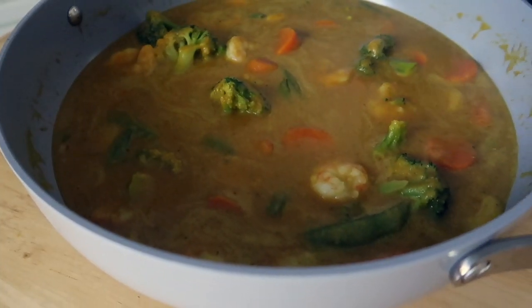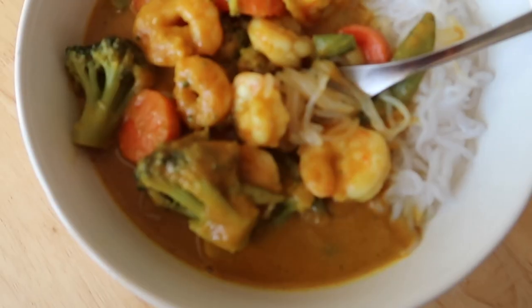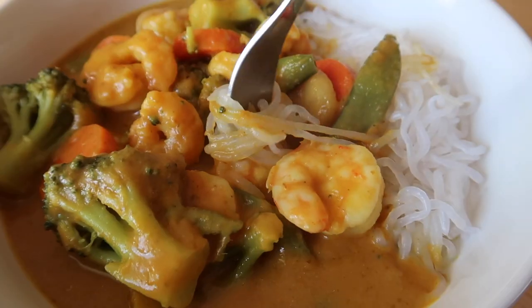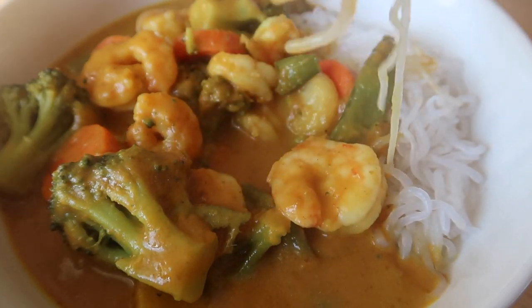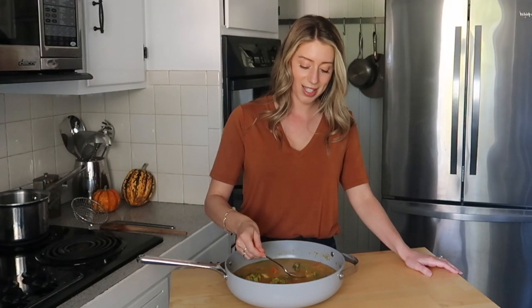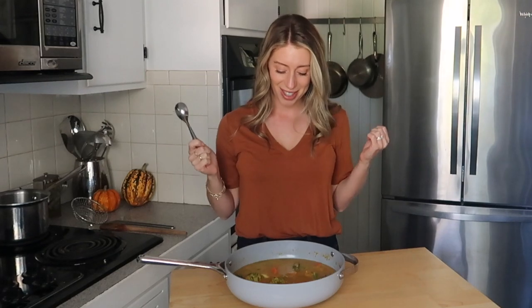You can eat this curry many ways — enjoy it as-is like a soup, put it over rice or cauliflower rice, or use shirataki noodles, rice noodles, or regular noodles. Let me take a little taste just to make sure the seasoning's right. It's nice and creamy and thick from that pumpkin — oh, that is so good! It just warms you up so much from the inside out. I love it.